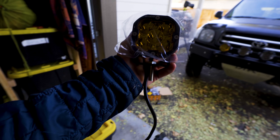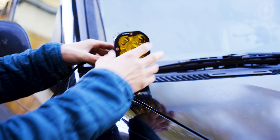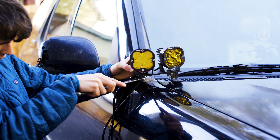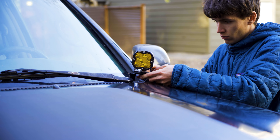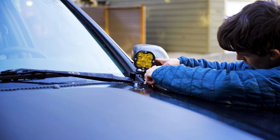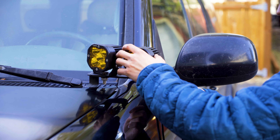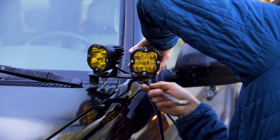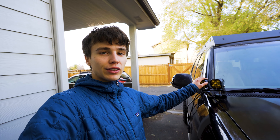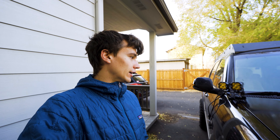The next step is to take these over and mount them onto the truck. I've got the ditch lights mounted up on both sides — this extension bracket works amazing. We have two ditch lights on the passenger side and two on the driver's side. I'm not super worried about getting these lined up perfectly yet because once it gets dark I'll go out and adjust them at night to position them where I want them aimed.